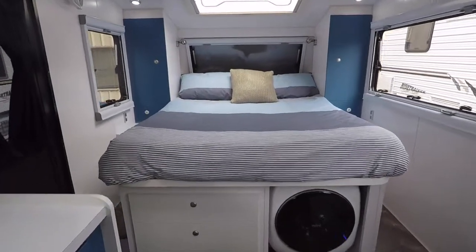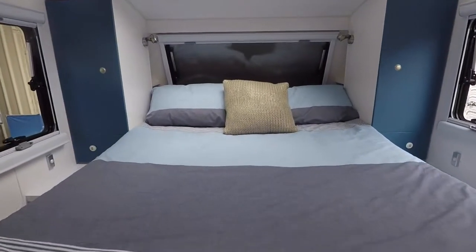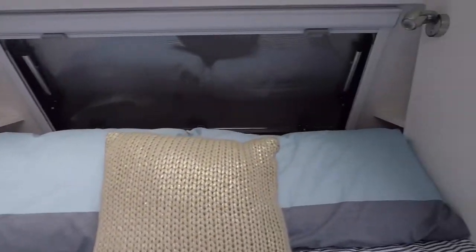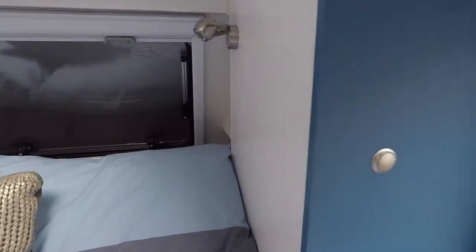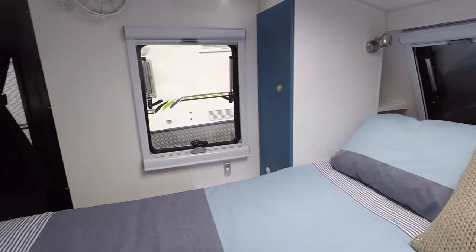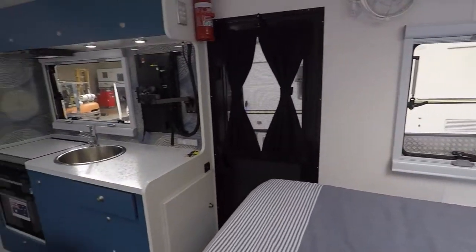We'll walk you towards the front here where we've got our island bed. You'll actually see on both sides of the bed we've got storage recesses. In there you can see you've got a little pocket for putting your bits and pieces — maybe a mobile phone, possibly a CPAP machine or something like that.